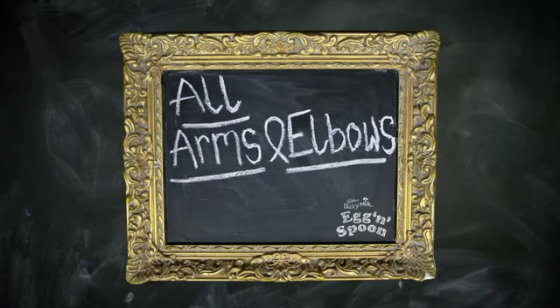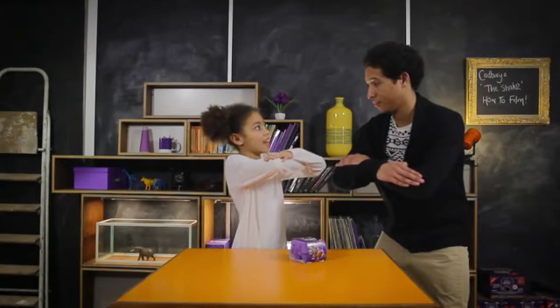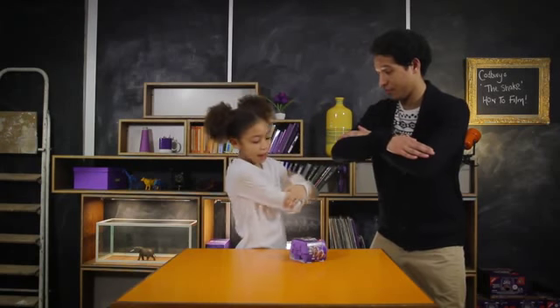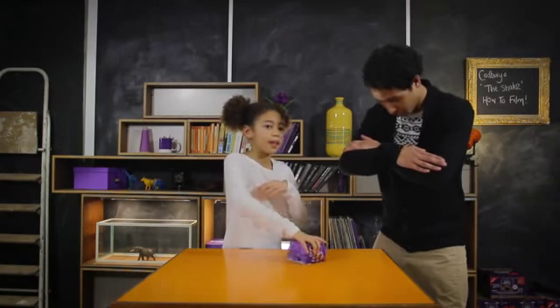Next we're gonna show you how to do all arms and elbows. So you get your left arm on top of your button and you cross up all the way into an X, and you go back down, then roll it twice and pull it down.